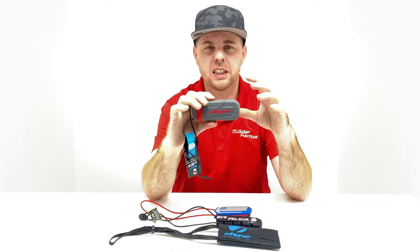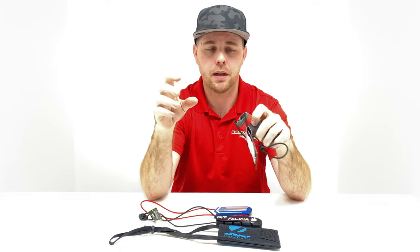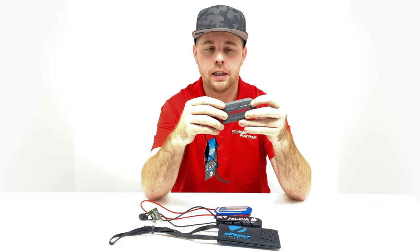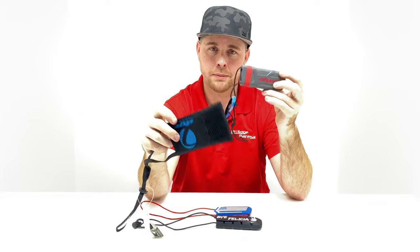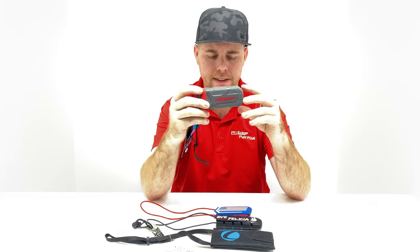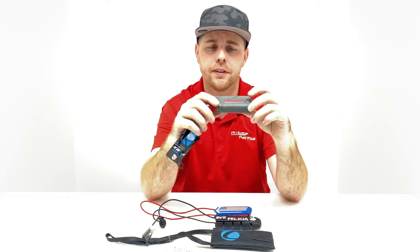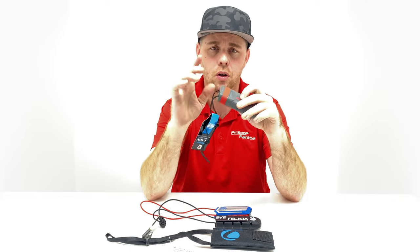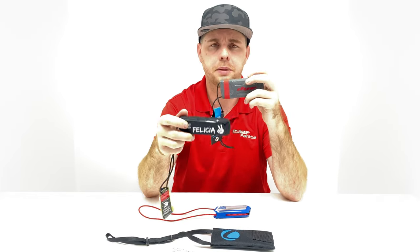One of the biggest benefits of a rubber barrel sock is how easy it cleans out. It's rubber, so it won't absorb paint — take a water bottle, squirt it inside, the paint drips out and it drip dries. As far as whether it's worth it: you're going to lose cloth barrel socks or they'll fall apart way faster than a rubber or silicone one. I definitely recommend going with the rubber barrel sock — they're very heavy duty and will last you a long time. The Dye one is about $15 and the Exalt ones are about $12.